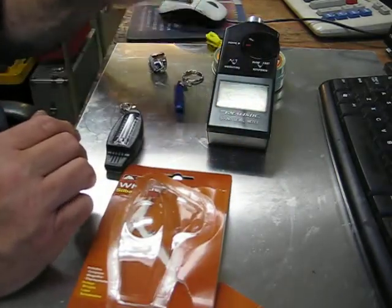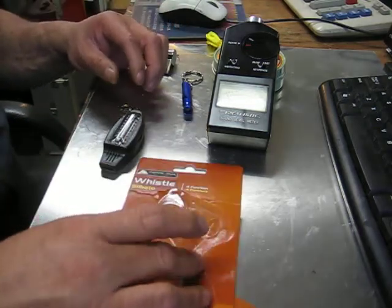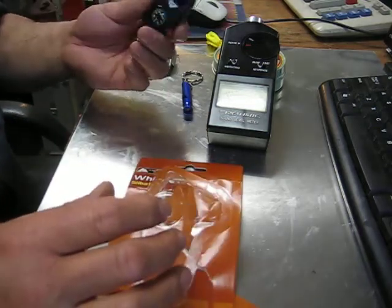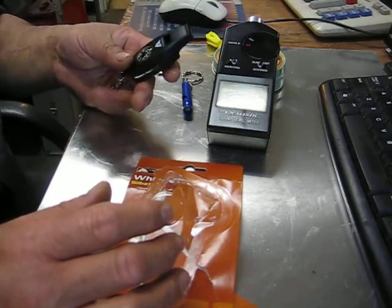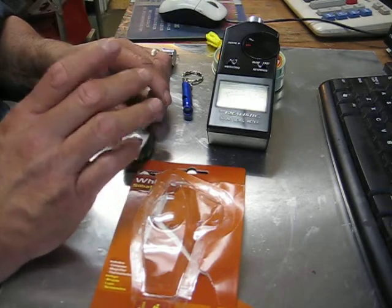Price-wise: you had 99 cents, you had a dollar 88, and I think this one was three dollars and some odd cents. I have a tendency leaning towards this one, but it's about how well it functions and how loud it is.